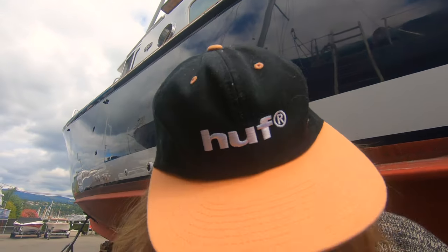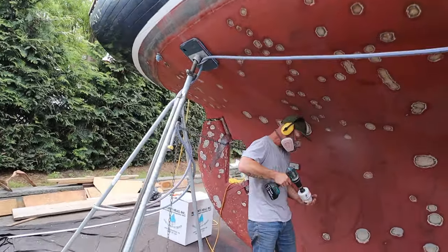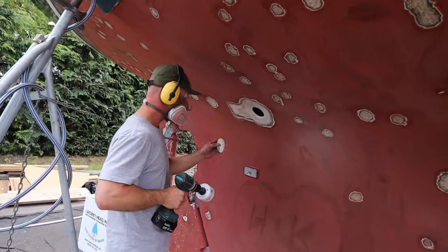What are you doing? I kept grinding. I thought we were just sending it back. So the countdown is on. We're under three weeks before we splash — 18 days.